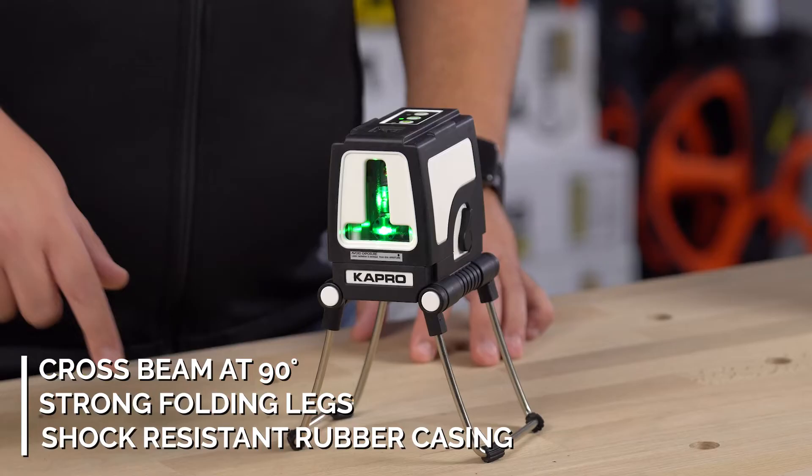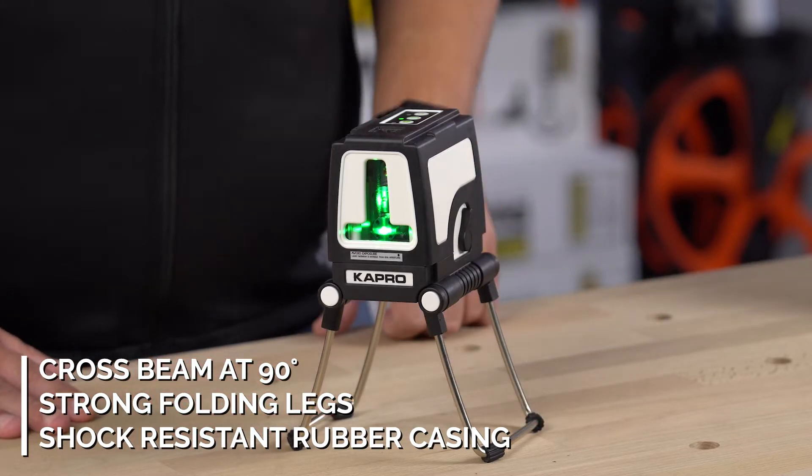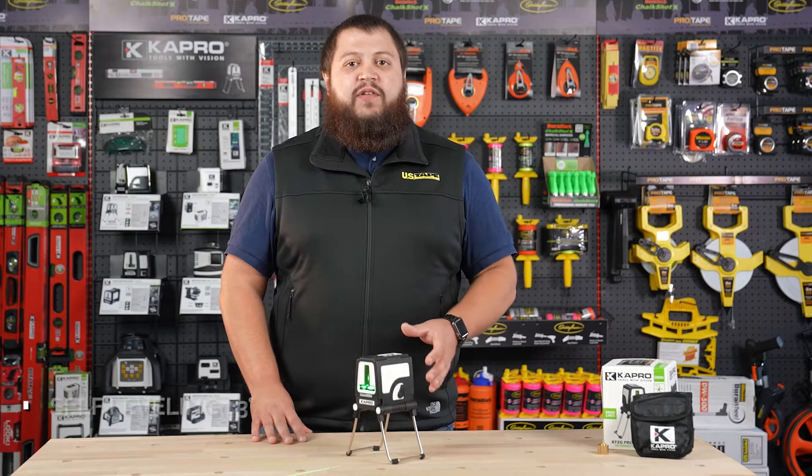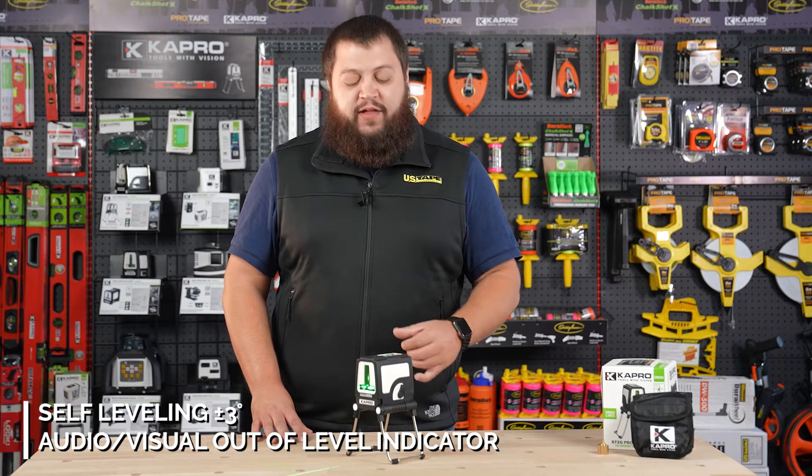The 872G is a free-standing cross-beam laser with one horizontal and one vertical beam. It comes with these strong folding legs as well as this shock-resistant rubber casing. The 872G is a self-leveling laser up to three degrees, and it actually has an audio and visual indicator for if it's out of level.